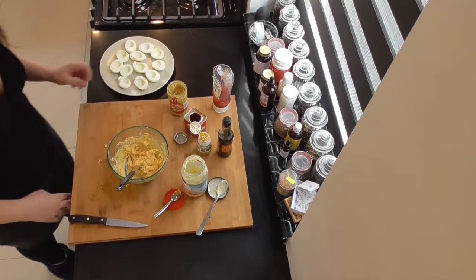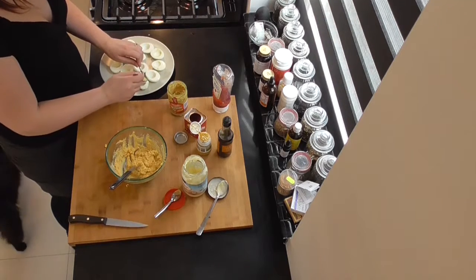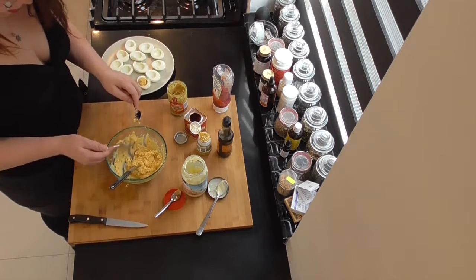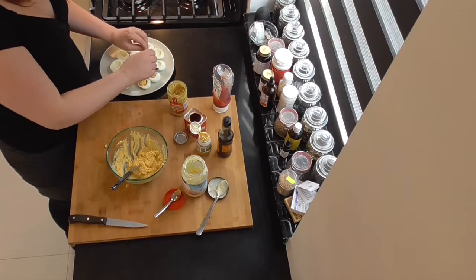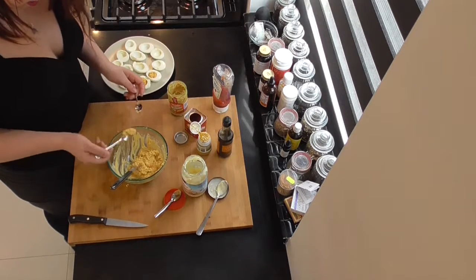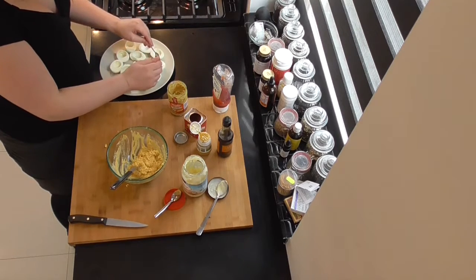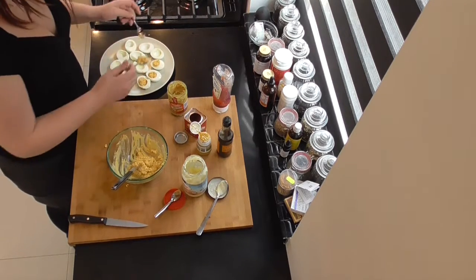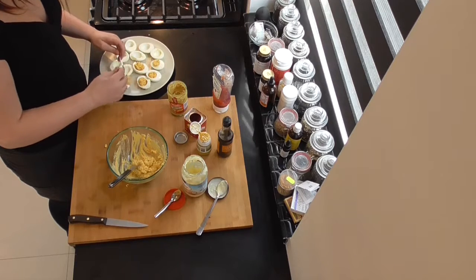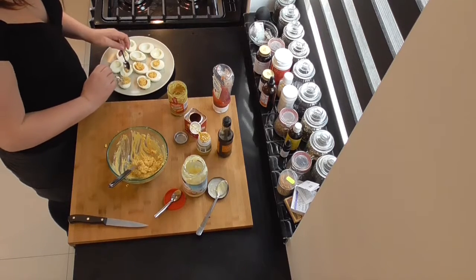So now we're going to fill up the eggs. Take two small spoons and scoop it up there. Now you can also put it in one of those bags with the tips so you can pipe it in a nice shape. But since we're going to do it the quick and easy way, we're just going to use two spoons and gently spoon it into the eggs. Don't be stingy because we've got plenty of filling.